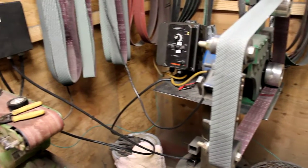Finally got all three grinders wired up — three grinders: disc, vertical, horizontal — all with one VFD.